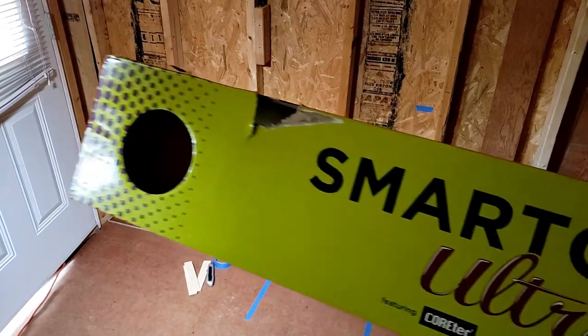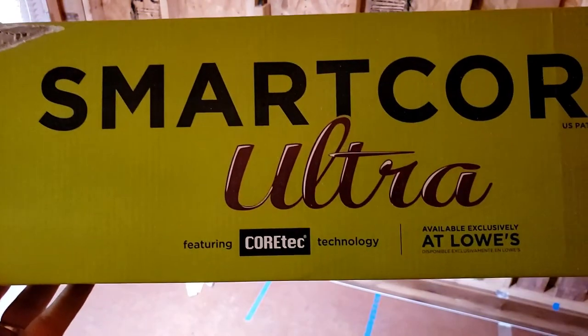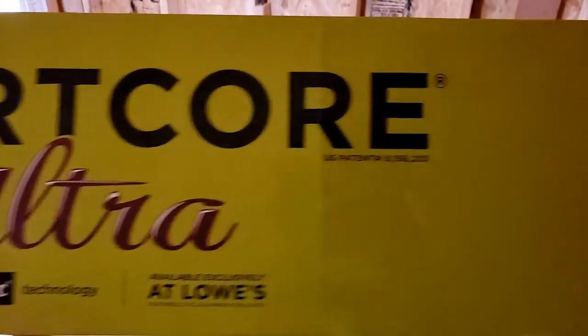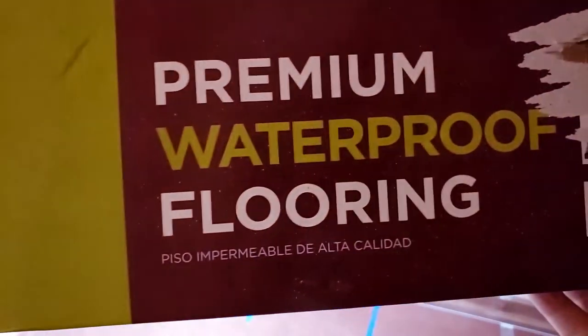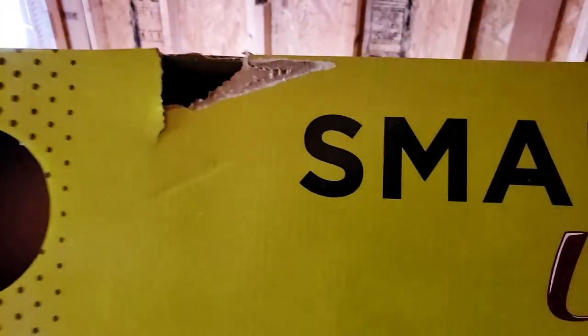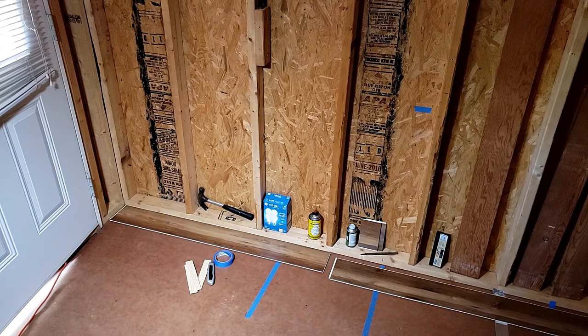Here's the flooring we got from Lowe's. It's called SmartCore Ultra. It just locks in place like most of them do, and it's totally 100% waterproof. I think it's around $57 a box and it covers about 15 and a half square feet.